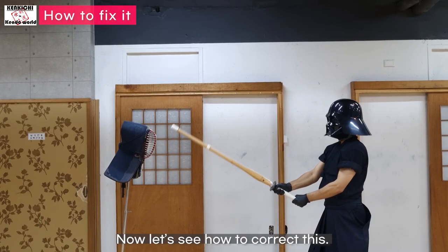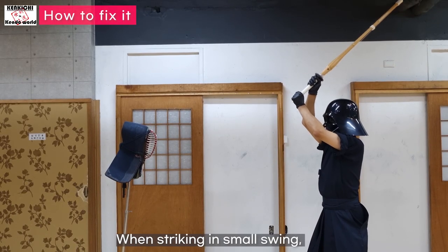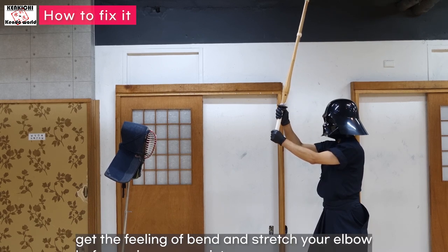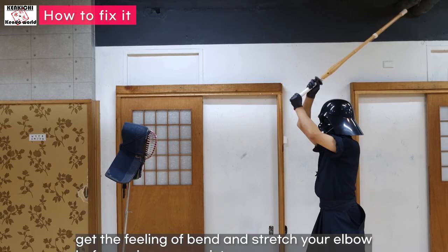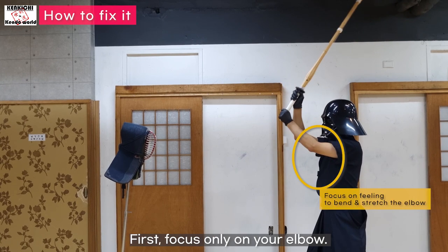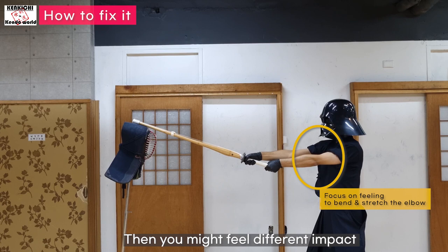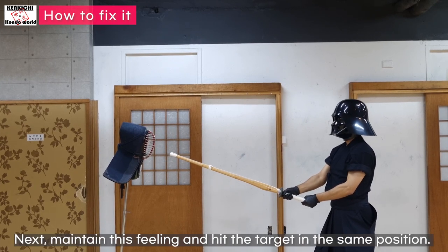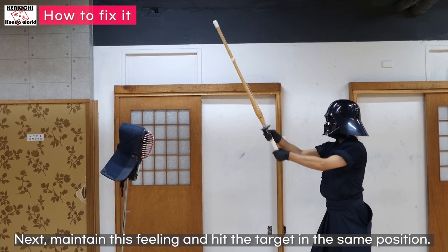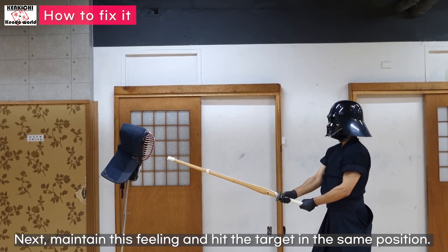Now let's see how to correct this. When striking in small swing, get the feeling of bending and stretching your elbow before using your wrist snap. First, focus only on your elbow. Then you might feel a different impact from the tip of your shinai. Next, maintain this feeling and hit the target in the same position.